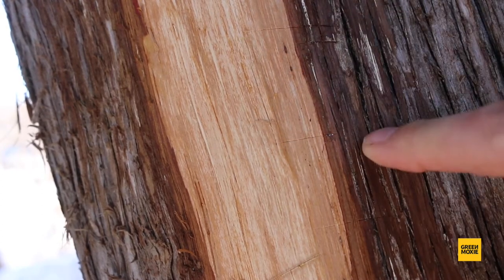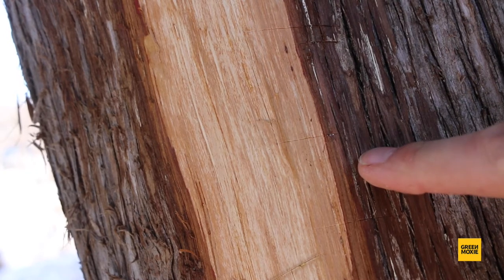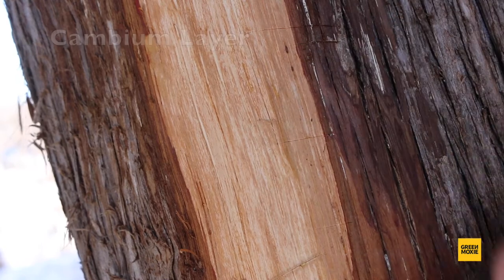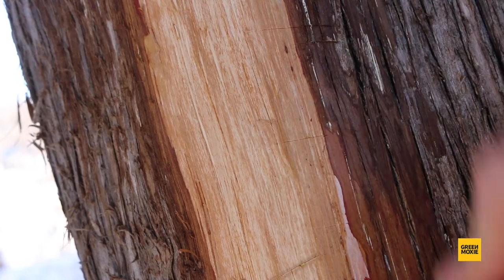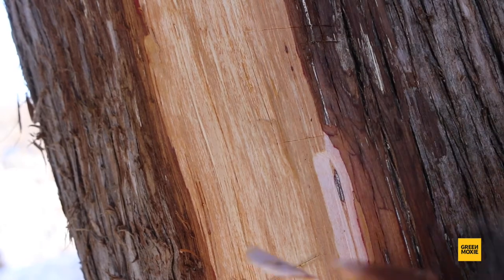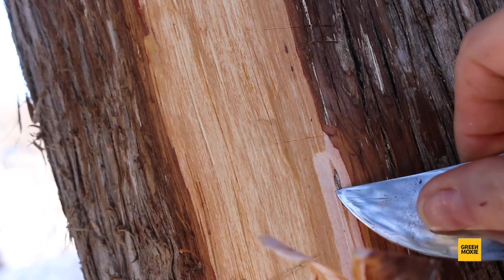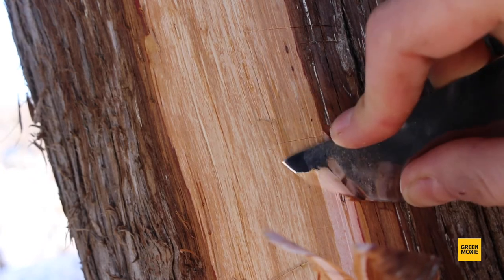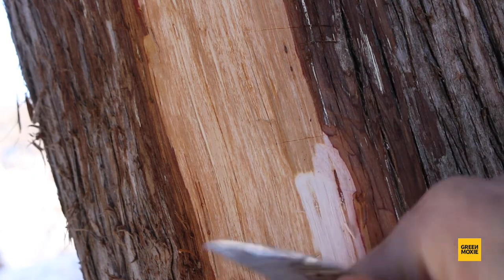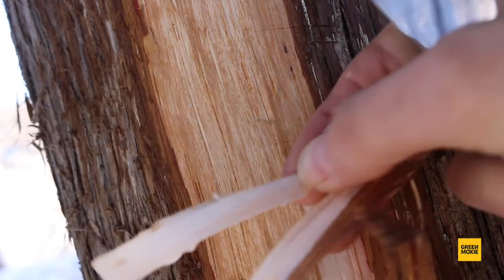Underneath that you'll see a reddish layer called the cambium layer — you want to go through that too. Under that you'll get this beautiful white layer, and that's what you want. Don't go too far or you'll get into the hardwood, but this inner bark here is the stuff you want.